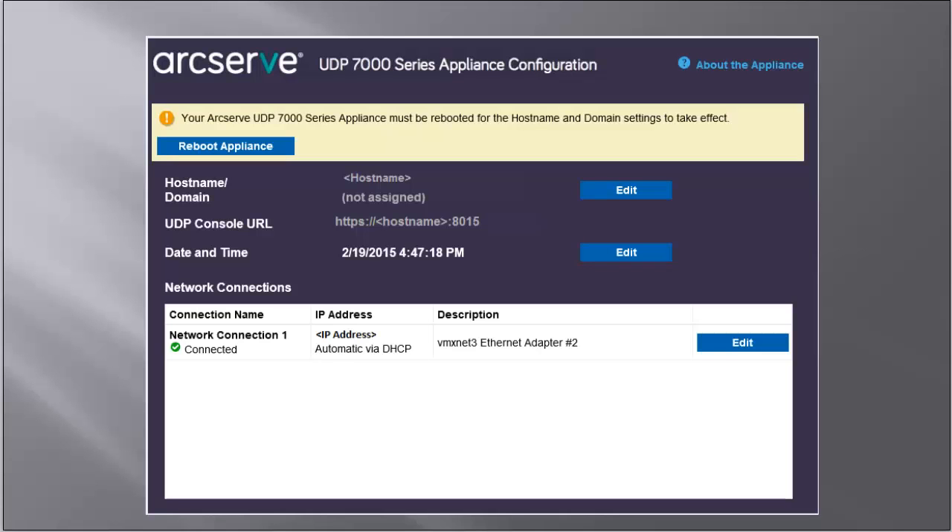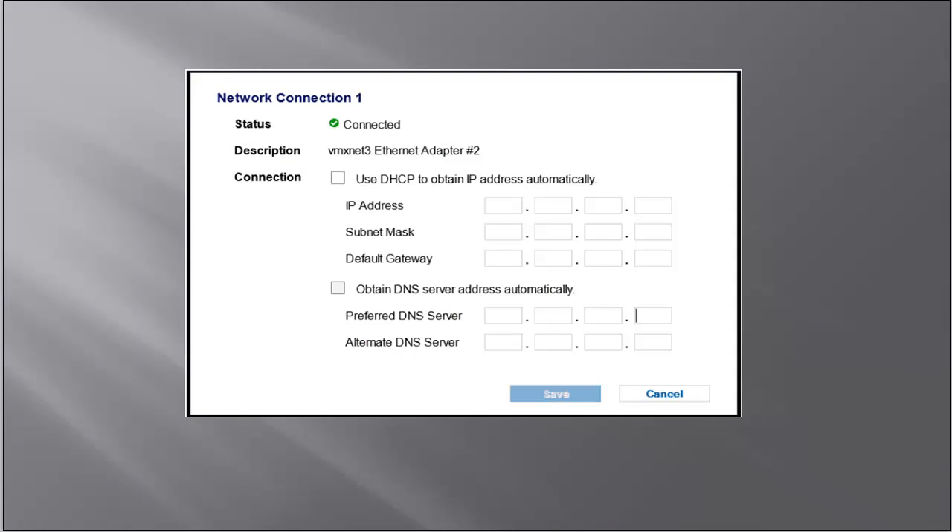By default, ArcServe UDP discovers all connections in a network. If some connections are not assigned, you'll have to manually edit it and specify the connection details. To edit a network connection, click Edit in the Network Connections box. The Network Connection dialog opens. Specify the type of network connection. You can select Use DHCP to obtain IP address automatically or obtain DNS server address automatically. Then specify the corresponding fields and then click Save.